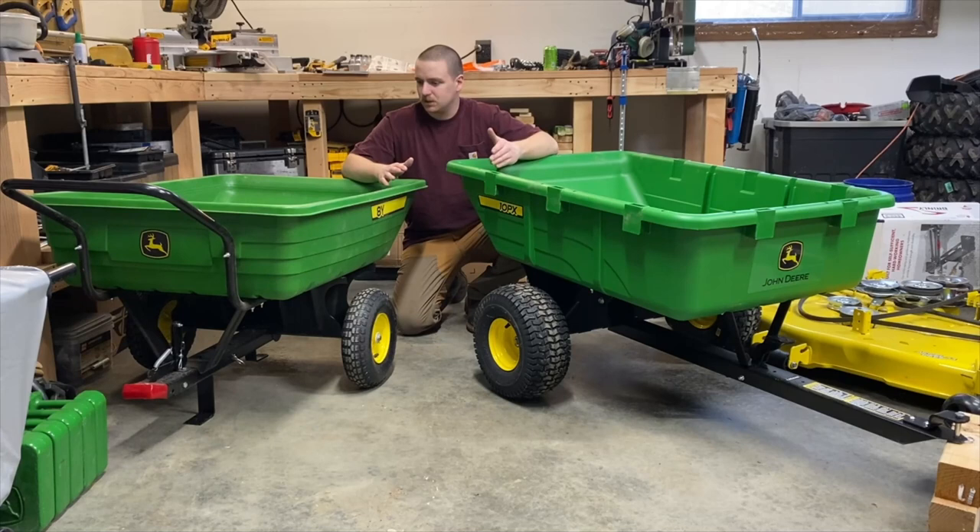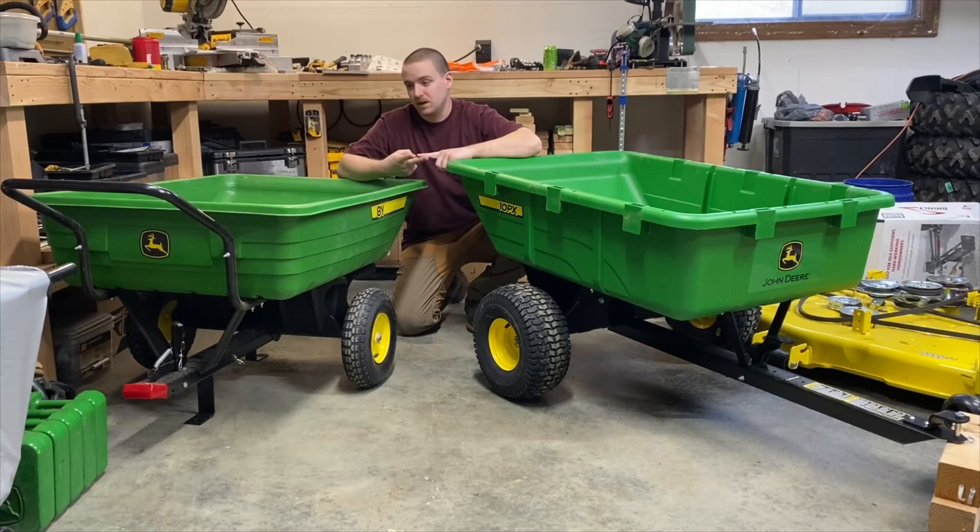About them — this one I believe is made by AgriFab for John Deere, so the build is going to be a little different than what you see on this one, which is made by Brintley. The smaller ones — the 7P and this 8Y — are AgriFab, and when you jump up to the 10s, the 16 and 17, those poly carts are all made by Brintley.